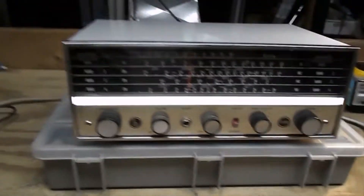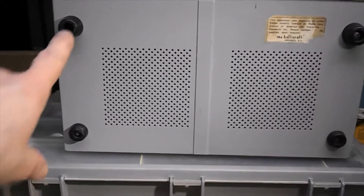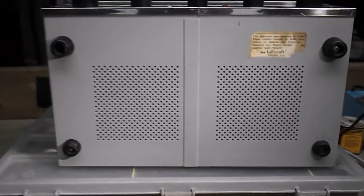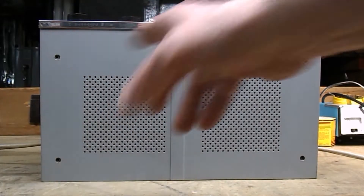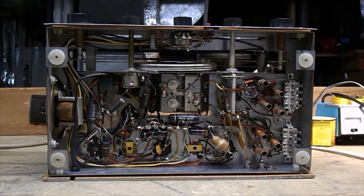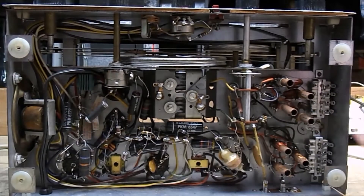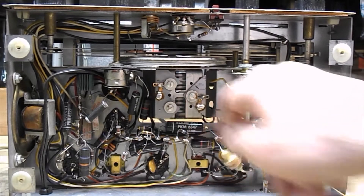I'm going to recap it and show you what I do as I go along. To get to the inside of the radio it's very simple — you just need to take out these four screws on the feet, the feet come off, and the radio will slide right out. Now you can see the inside. It's got some fairly old capacitors — this radio was made from 1960 to 1963 and it's got some old black cat capacitors in there.